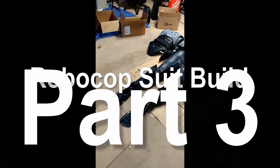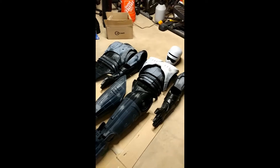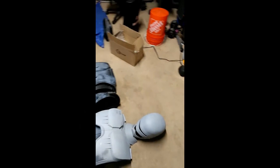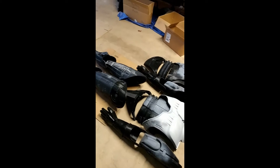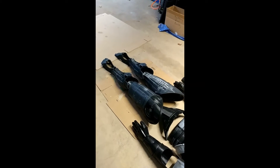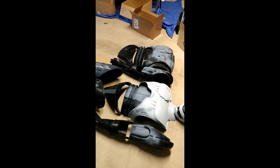Hello everybody, here we are with part three of my RoboCop build. I just wanted to show you guys some of the progress I've made so far. I've gotten pretty much everything printed out and glued together. Of course it looks a bit rough right now — I really haven't gotten into too much of the detailing like I showed you guys in the first couple of videos.